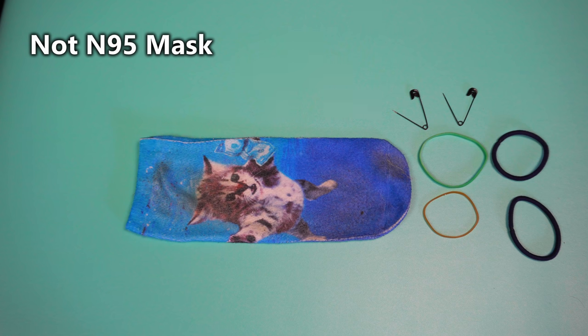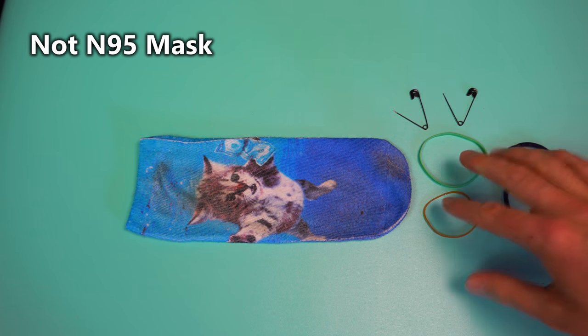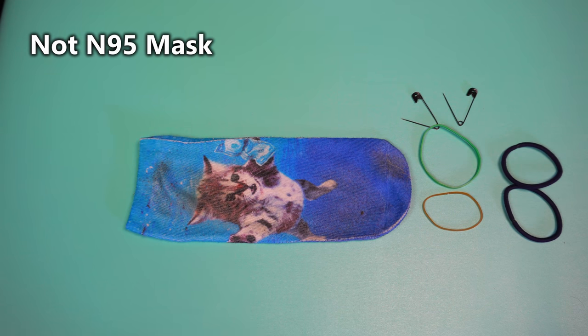The next type of sock mask involves using two rubber bands — or you can use two hair ties, though I do prefer rubber bands — and then two safety pins. I recommend using rubber bands that are about a medium size; don't use huge rubber bands or ones that are too small.